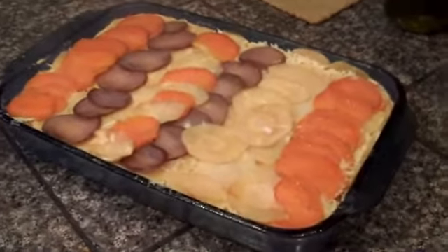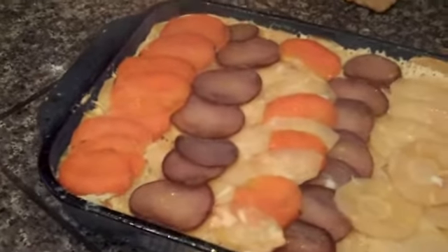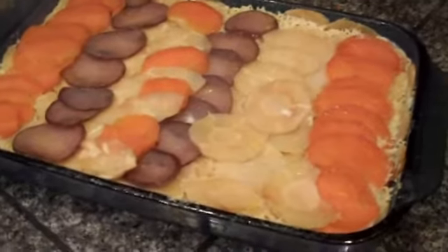The gratin is out of the oven, steaming hot. All the layers came together so nicely. Now this is a perfect make-ahead — I could reheat it tomorrow. But look at that, that looks beautiful.